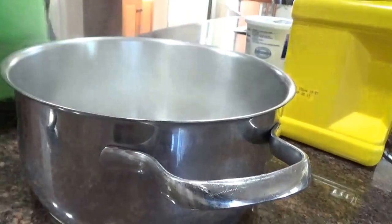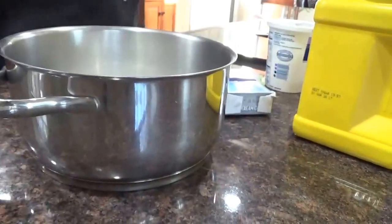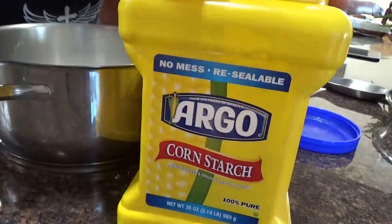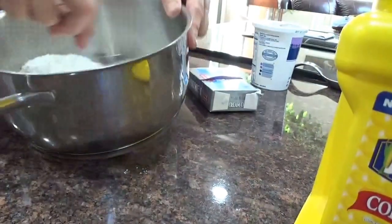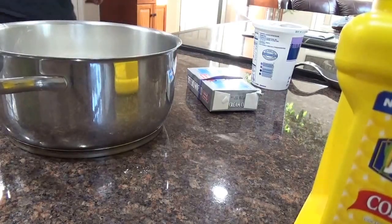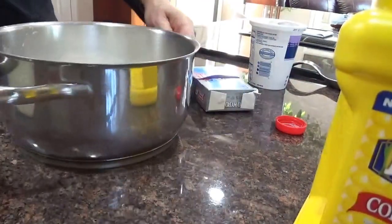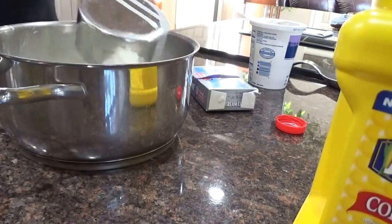Cup of sugar. And cornstarch — three tablespoons. Those are heapers, approximately. And then I'll put in here a cup of whole milk.